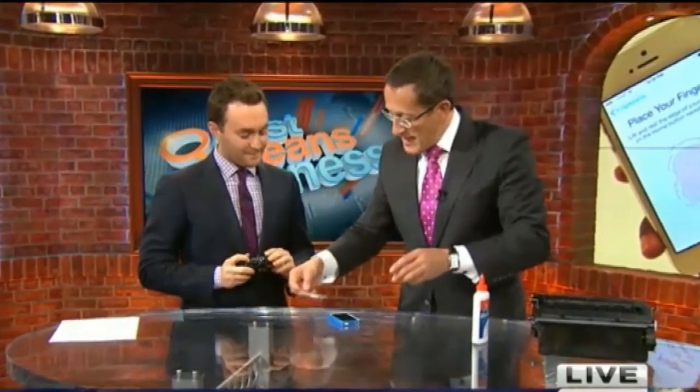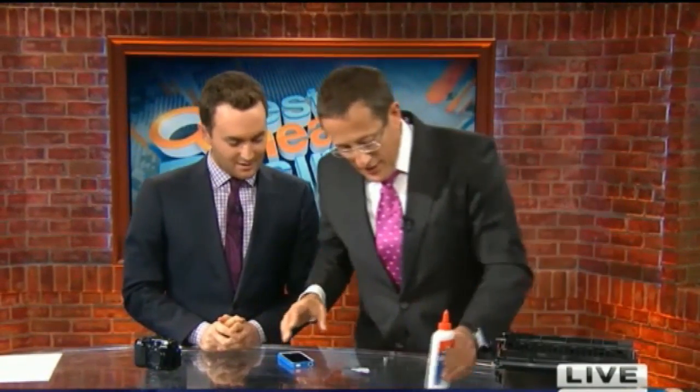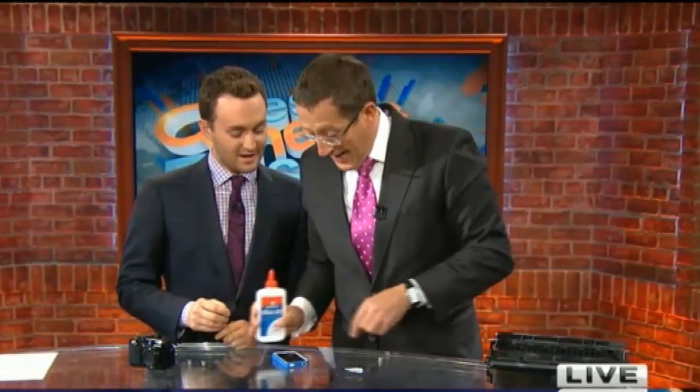It seems very simple on the website. So according to that demo, all you need is your thumbprint or fingerprint, a bit of plastic, some toner cartridge — take a picture, a bit of glue, the right glue — and it works. But you're telling me it's not as easy?